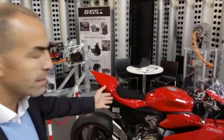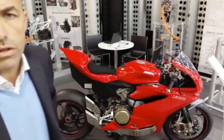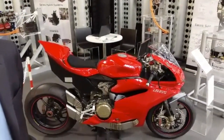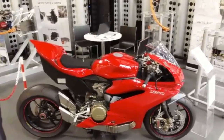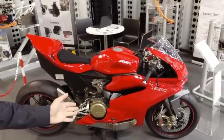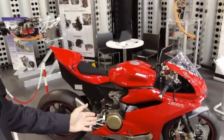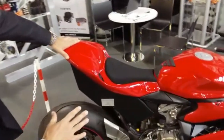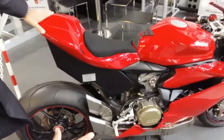This year we present a very new motorcycle because it is the first hybrid motorcycle ever unveiled. It is based on a Ducati Panigale 1299, where we have prepared a sort of hybrid kit.